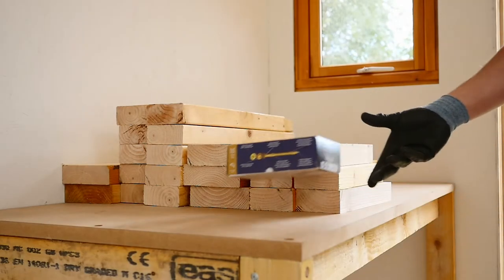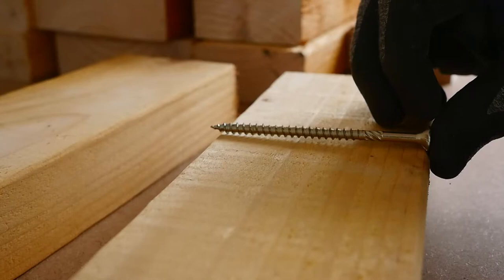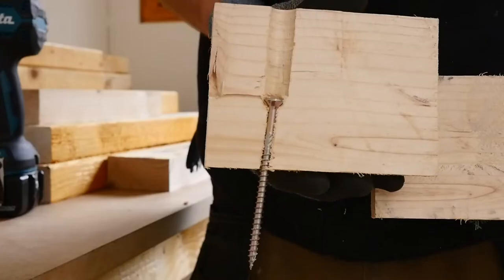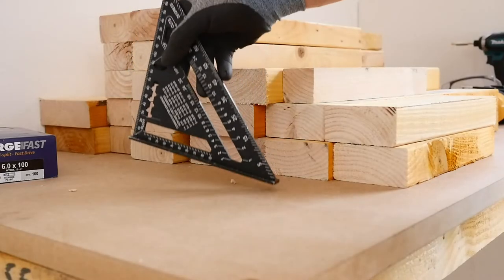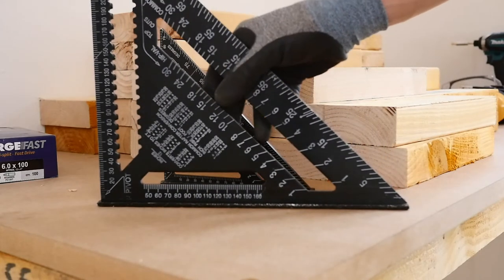Now that all the wood is set and ready, it's time to put it together. I'm going to be using a pocket hole for the screws, as they are not long enough. Essentially, I'm going to be making a big hole so that I can screw more of the screw into the other bit of wood. Other things you may find useful is a speed square, to be able to keep the build as square as possible.